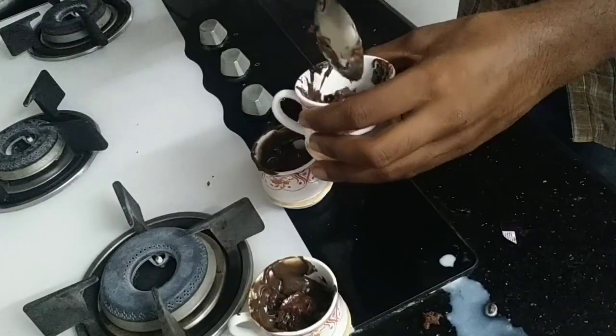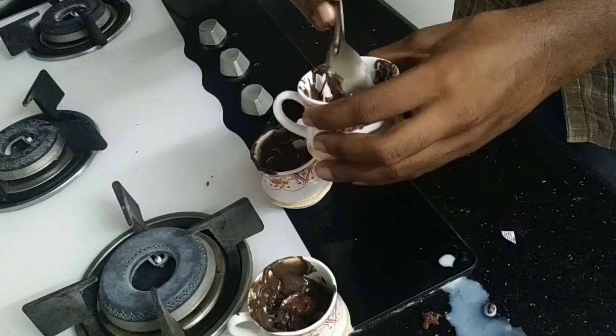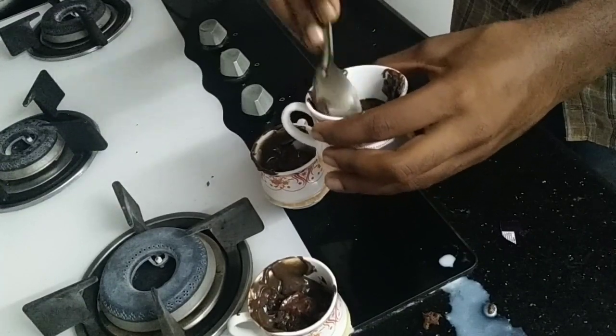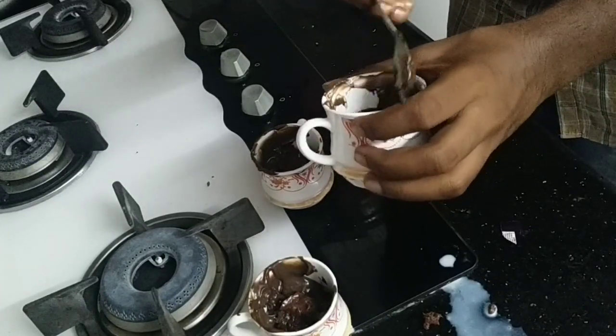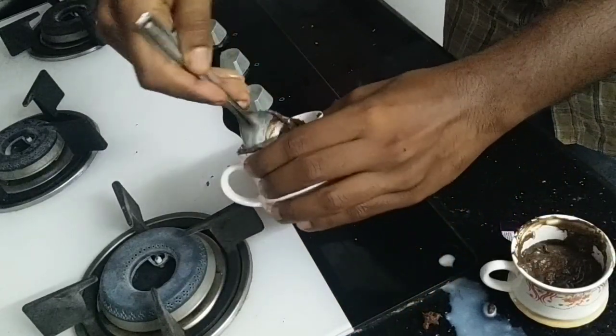Now we are going to add the chocolate to the top. Then put the chocolate cake on the top and the top is cooked. That is a good one.